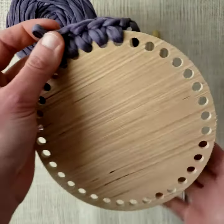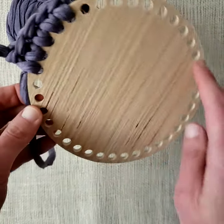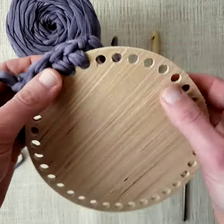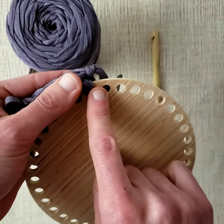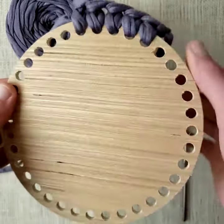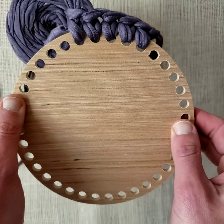And there you go — you just keep going around and around, getting all your stitches in. I will be posting some more videos that will show you how to join around, some different stitches, and then you are ready to make baskets. Thank you!